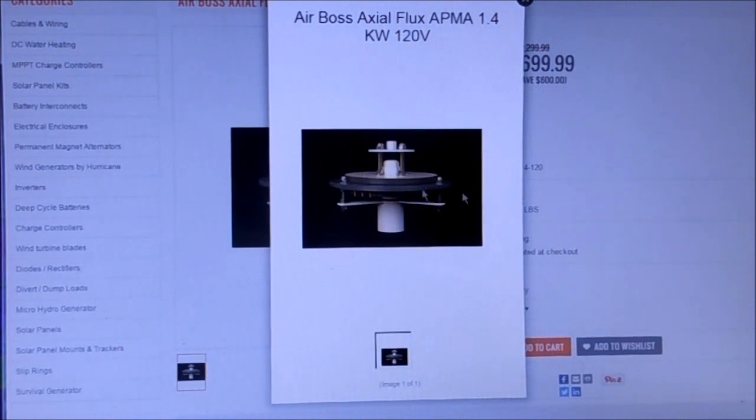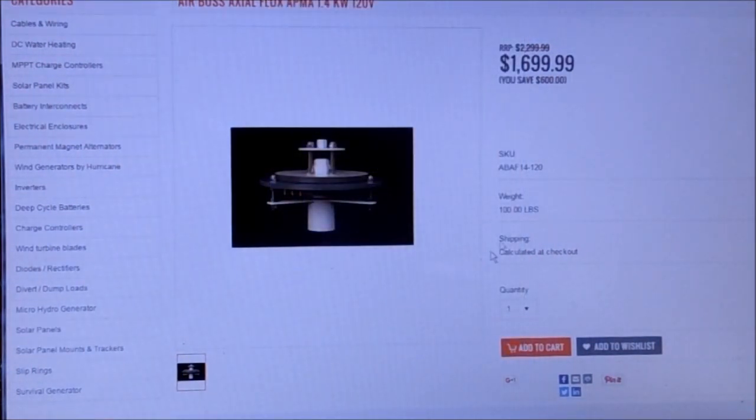We can look at one of these. This is a single core — the Airboss 120 volt, actual flux. Very nice little unit. It might do pretty well under my turbine, but that one is almost $1,700.